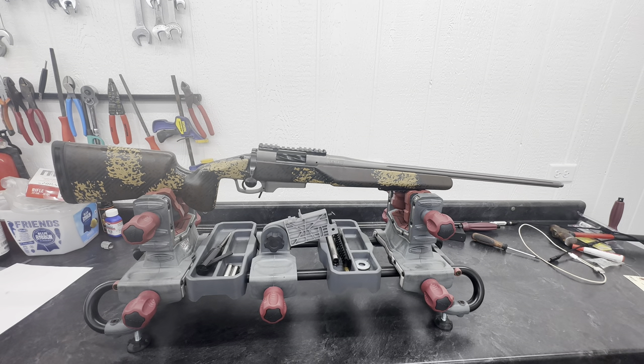Follow along with me today as I re-barrel this Remington 700 chambered in 6.5 Remington Short Action Ultramag.